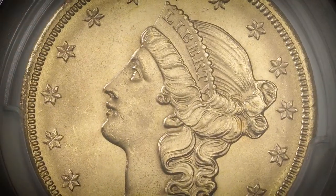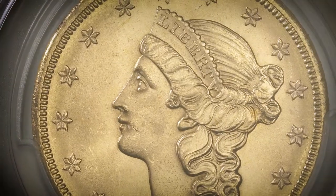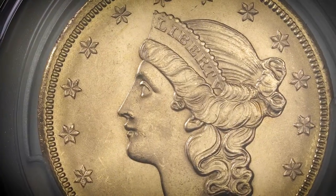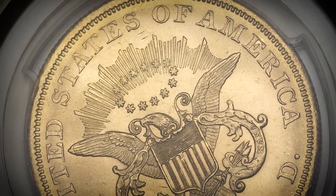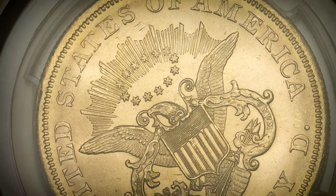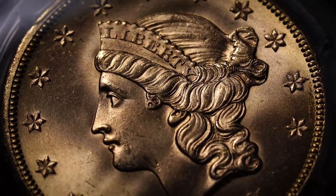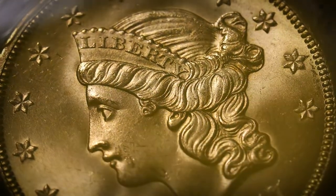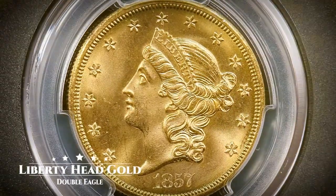The Liberty Head Gold Double Eagle was the first coin of the $20 denomination and is the largest American coin ever to be struck for circulation. Prior to the creation of the Double Eagle, the highest denomination was the $10 Gold Eagle coin. Since this new denomination contained double the amount of gold as the Gold Eagle, it became known as the Double Eagle.